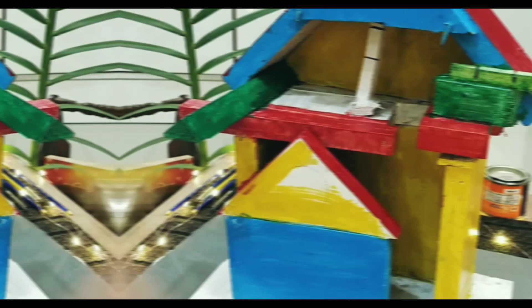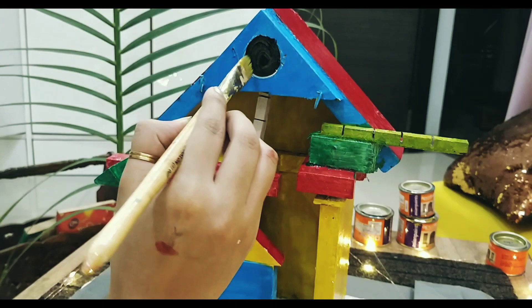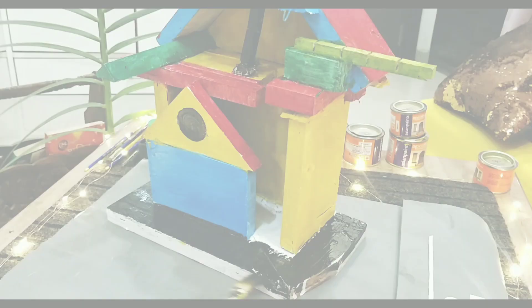I was very eager to see how it turned out. I always like to play with colors and make very vibrant things. Also, if you are using oil paints, make sure you use a thinner for it — do not dip your brush into water, otherwise you will definitely spoil all your work. Finally, our bird house is ready and hung at the right place.